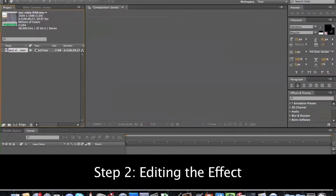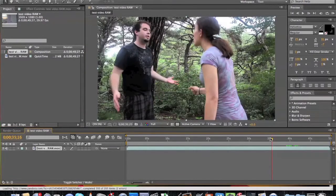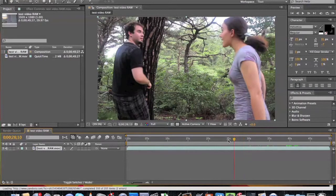Step two. Once you have your footage imported, you're going to want to drag your clip down and create a new comp. As you can see, Kyla and I were careful not to wear any green to screw up the effect. However, I chose to shoot this scene in the woods on purpose to help show you how powerful and sensitive this process is.